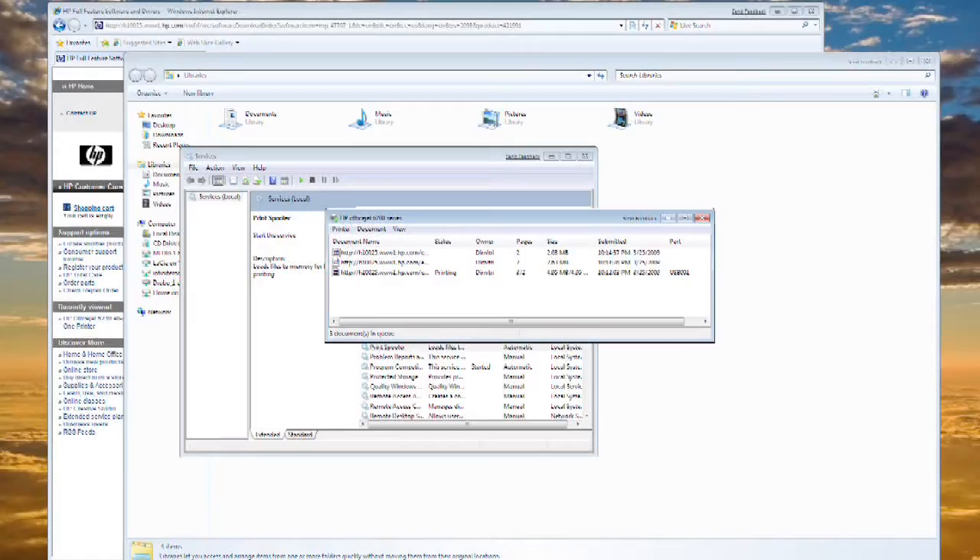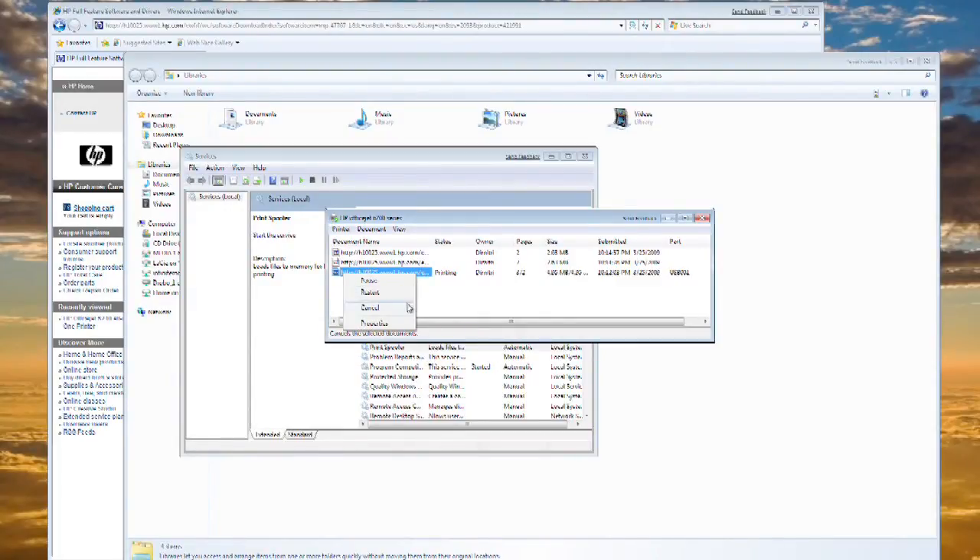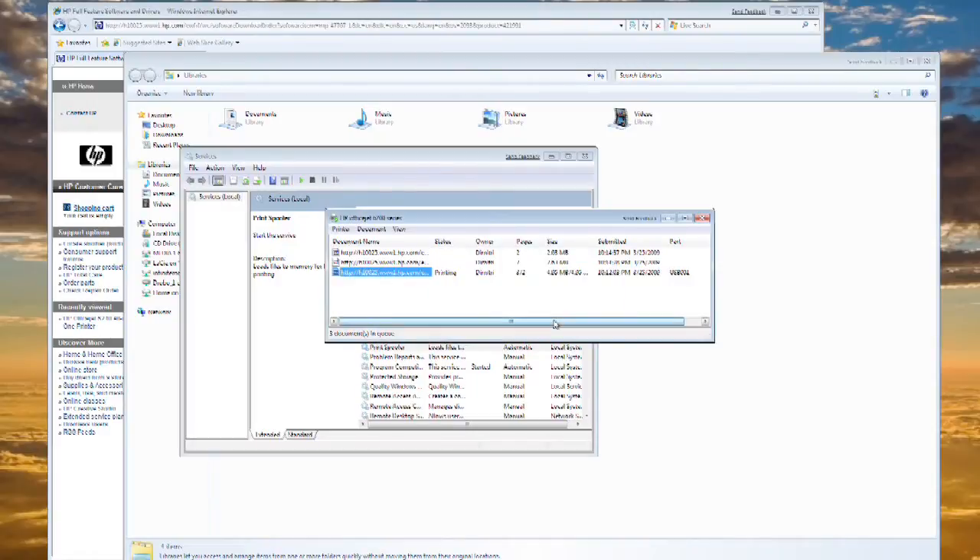The third option — if neither of those two work for you — is to go into the services. Once you go into the services, you want to find the spool server service. Once you find that, right click it, choose to stop it, wait for a moment, then choose to start it again. That should purge all the pending print jobs, including the one that you want to stop. You can also right click and choose to cancel the job, then confirm by clicking yes.